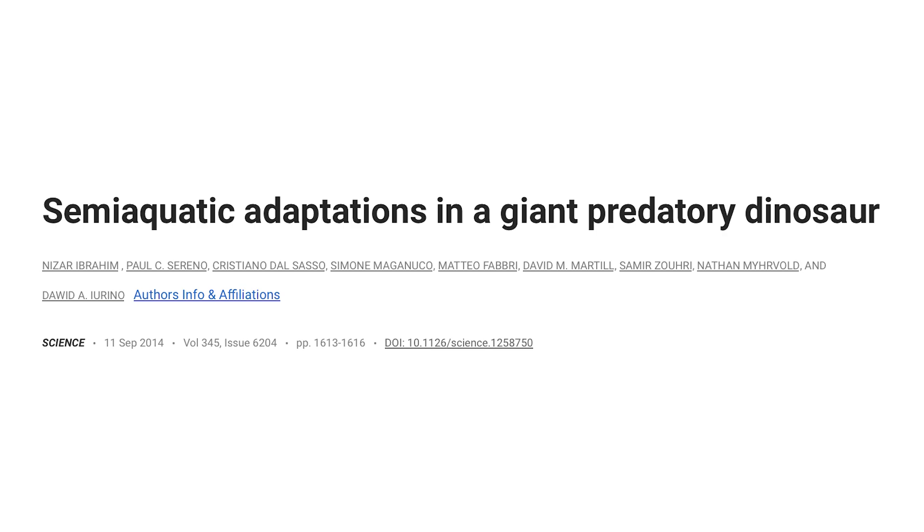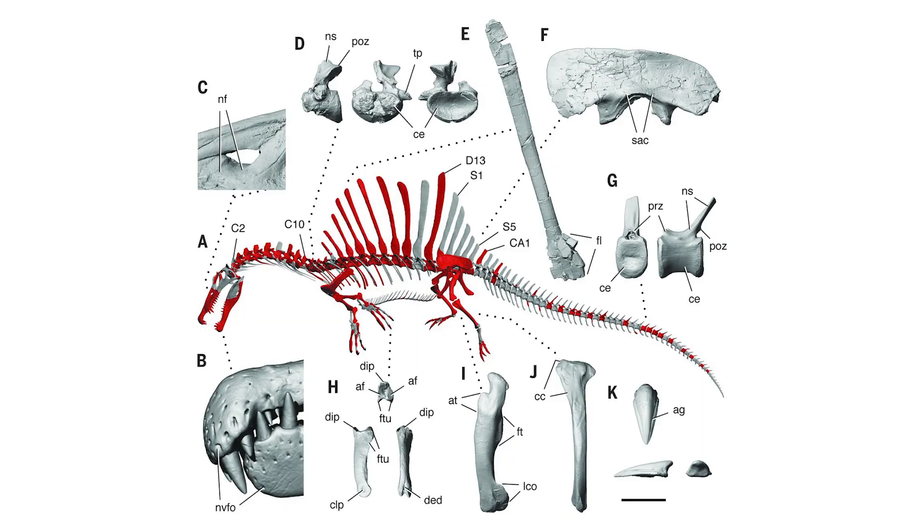In 2014, a group of scientists led by Nizar Ibrahim found a new sub-adult Spinosaurus fossil and published the paper "Semi-Aquatic Adaptations in a Giant Predatory Dinosaur." Paleontologists found a neotype, which was a new fossil made to replace the destroyed holotype.